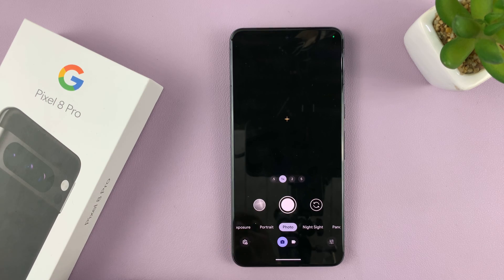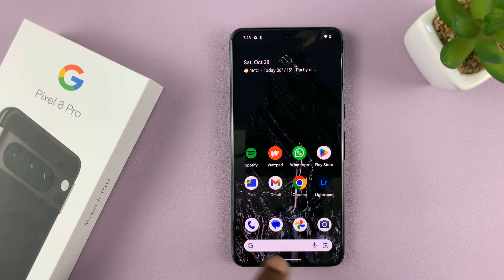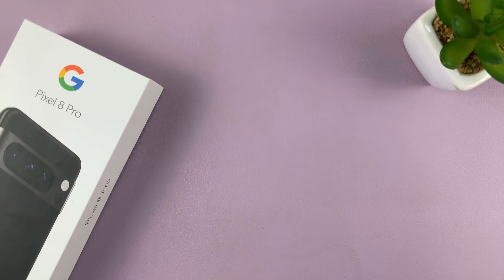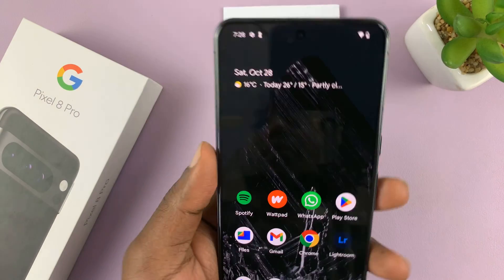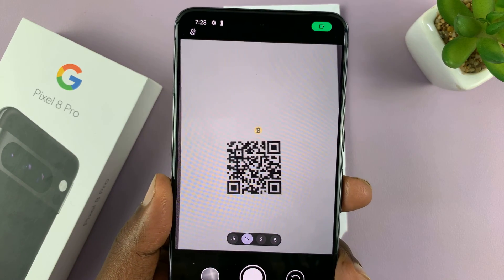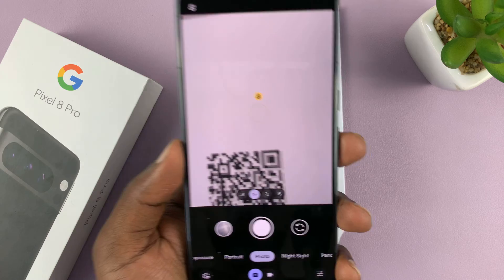But you have to make sure that setting is enabled. Because sometimes without the setting enabled, when you try to scan a QR code like this one with your camera app, nothing happens, as you can see. So that setting has to be enabled.